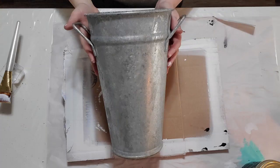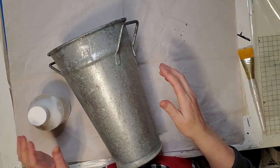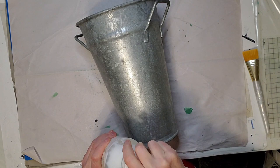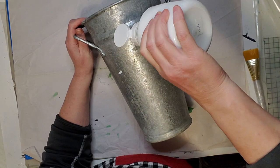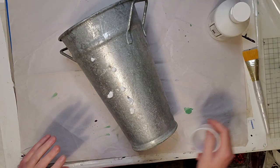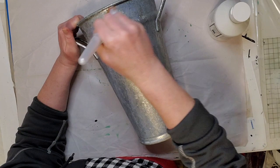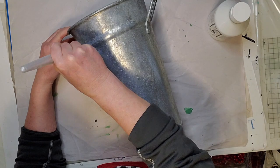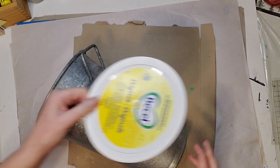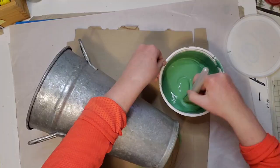My first DIY is this metal thrifted bucket — it had a plant in it on my patio last year so it looks pretty rough inside, but we're only painting the outside. I'm starting with Fusion Ultra Grip because this is metal and I want my paint to stick. If you don't have Ultra Grip, you can use a Rust-Oleum clear coat or possibly Mod Podge. It dries translucent.